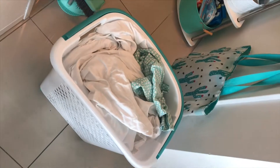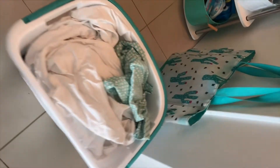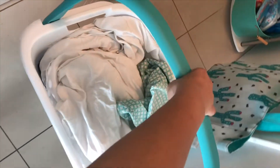Since this apartment is all on one floor and the bathrooms are so far away, I went ahead and got this rolling basket. It's much more efficient and practical, and requires less effort for me.